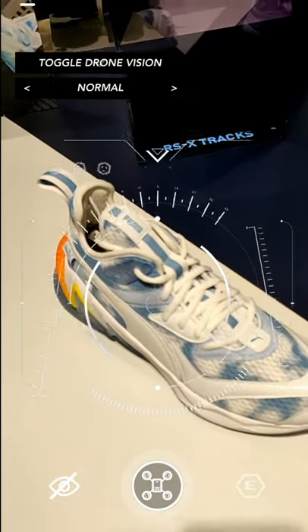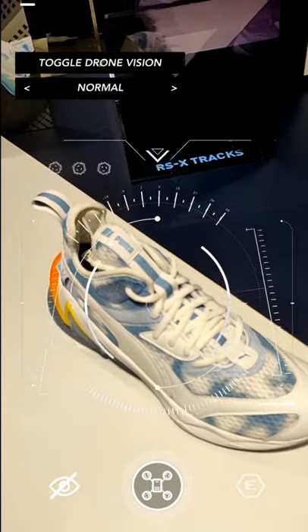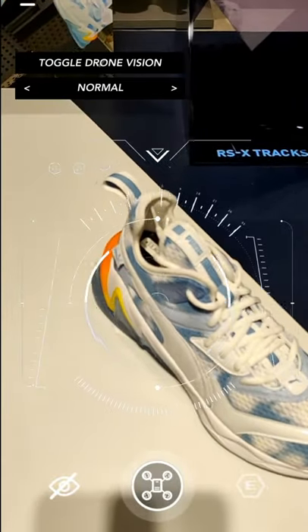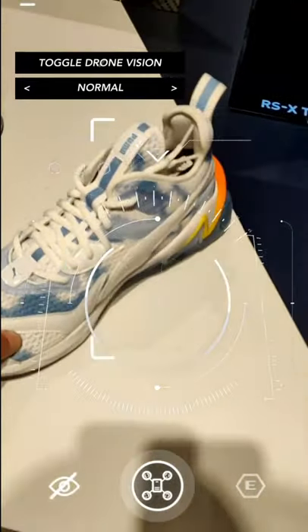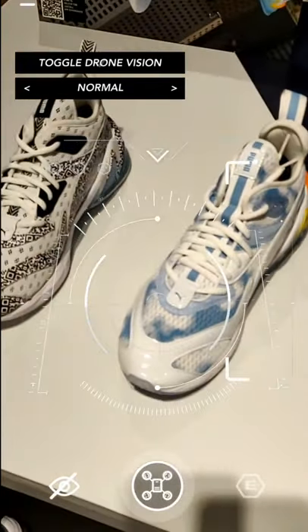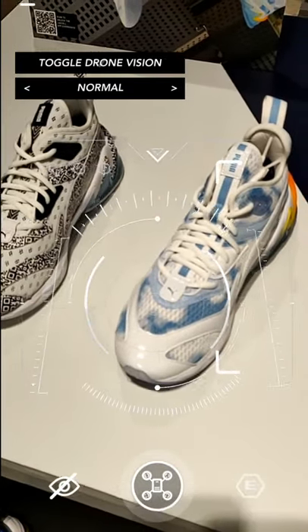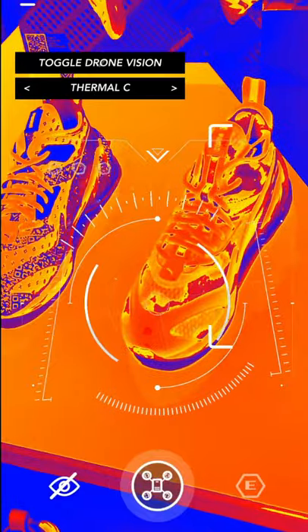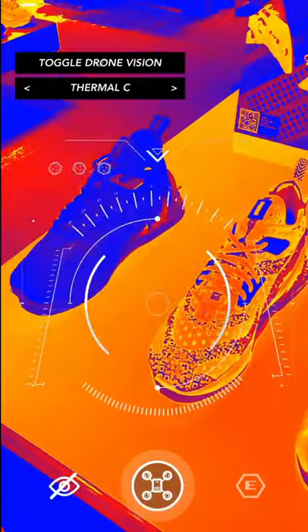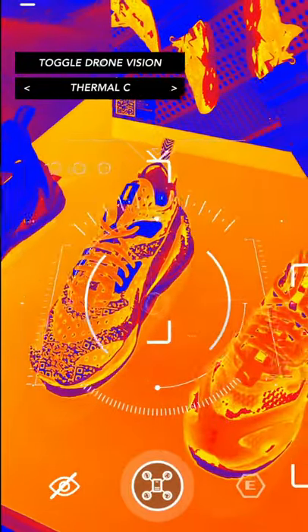The app was developed to accommodate future LQD Cell releases. This is the first shoe — the Day one, it's bright — and the other one is dark, as you can see. Here I'm using the drone filter, which detects the shoe and positions square markers around it. It also detects the first version of the shoe, the original LQD Cell, and the other ones as well.